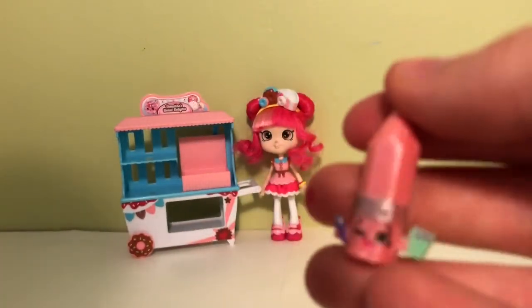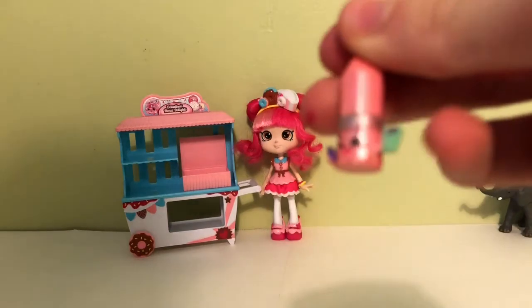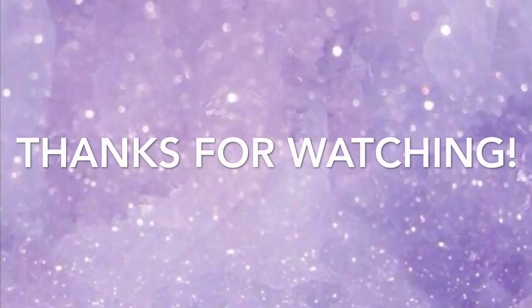And then we have Penny Pencil from the Stationery. I like that she's holding a little clipboard. So those are my Season 3 Shopkins. I'll see you next time. Bye!